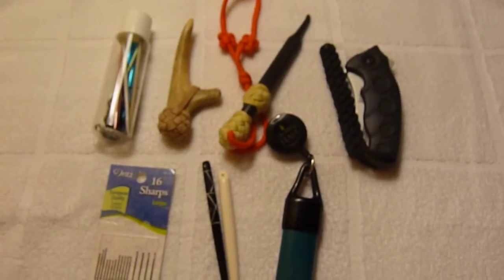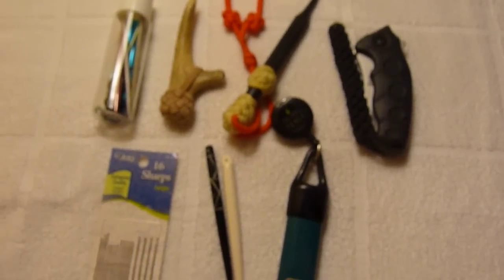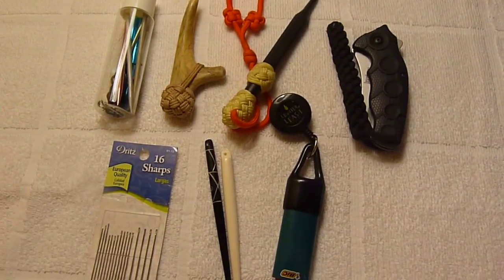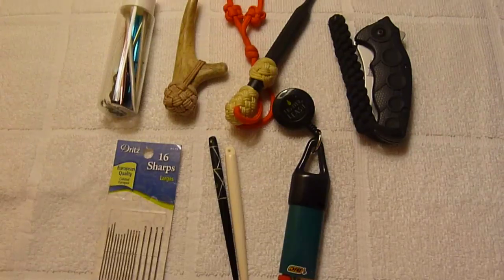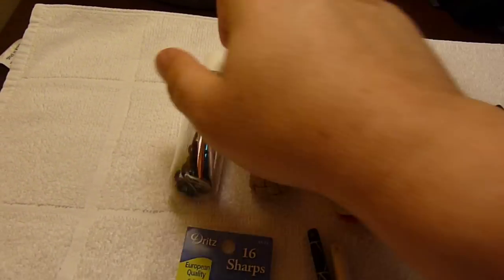So there you have it — that's the basic tools that are in my travel toolkit. When I get home I'll do another video, if anybody's interested, to show more of what I have in my full toolkit.